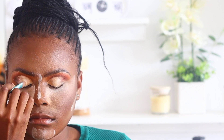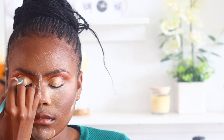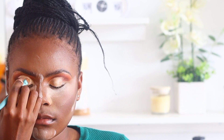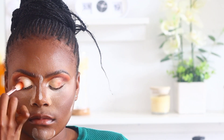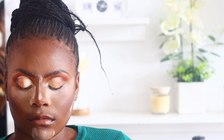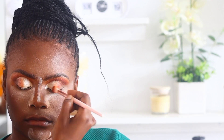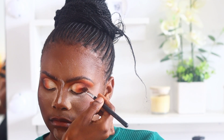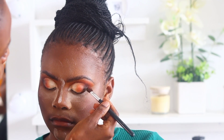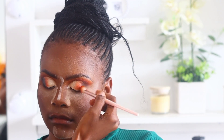Now I'm applying my lid color, which is a bit shimmery. I apply it using the same concealer brush because it has a bit of moisture — when moist it enhances the shimmer more than when dry. I then apply a bit of the transition shade on the lid to enhance the blending of the colors, and I go in with the deeper color on the outer V, then blend the two colors together.